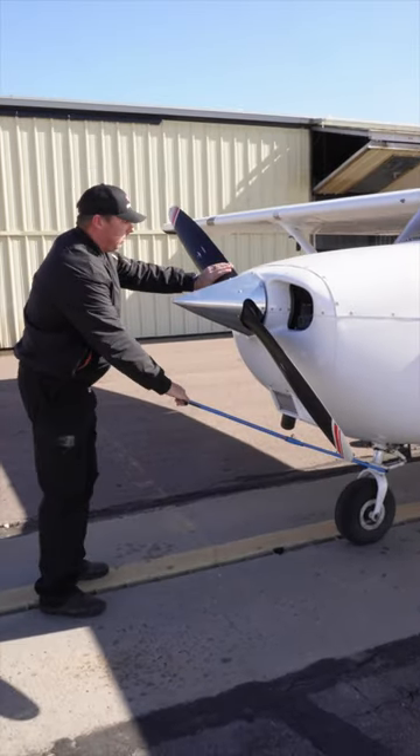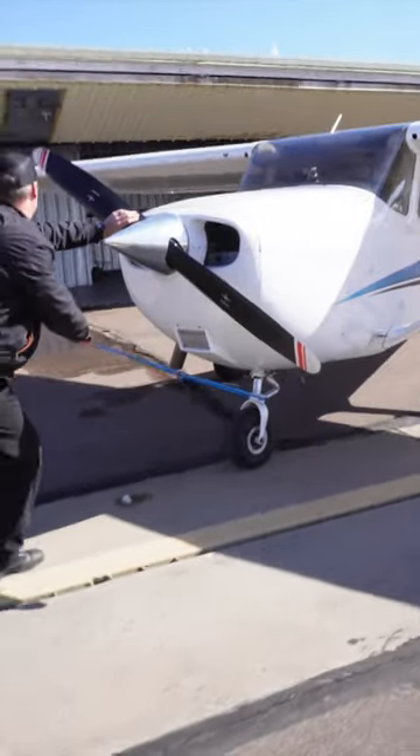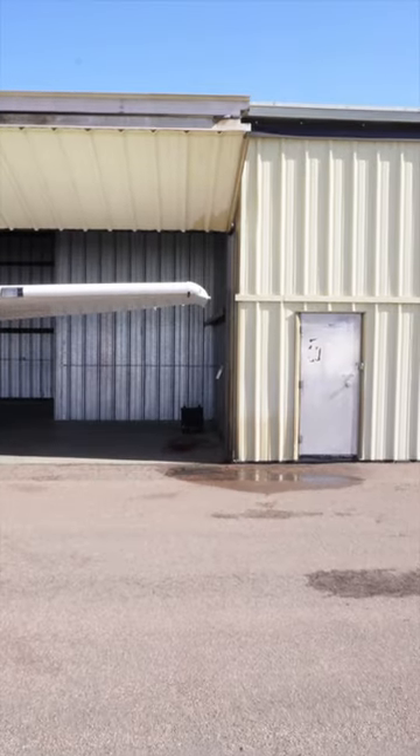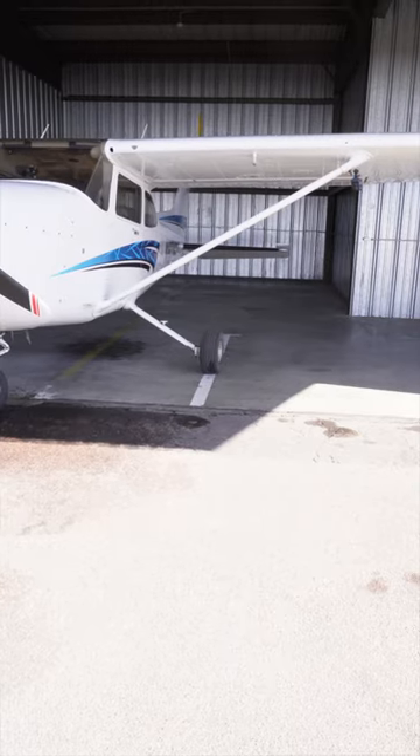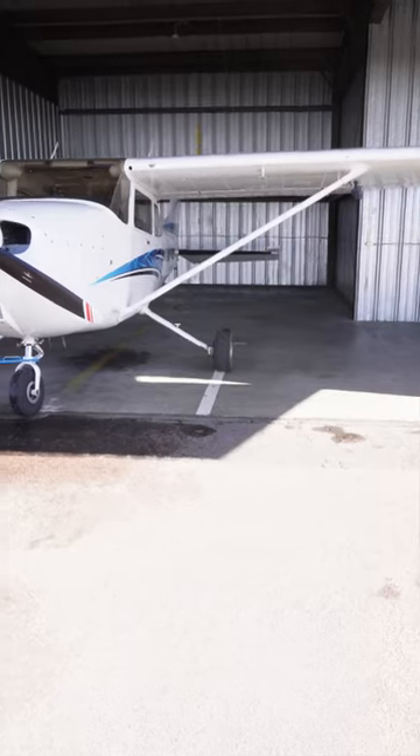Place one hand on the root of the propeller and use the other hand to push the airplane backward. Be aware of your wing tips so they do not come in contact with the hanger. Line up the plane, put the parking brake on, and you're good to go.